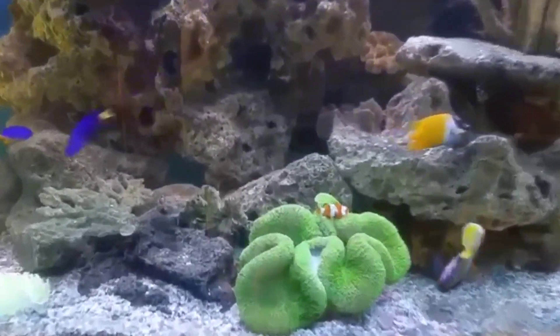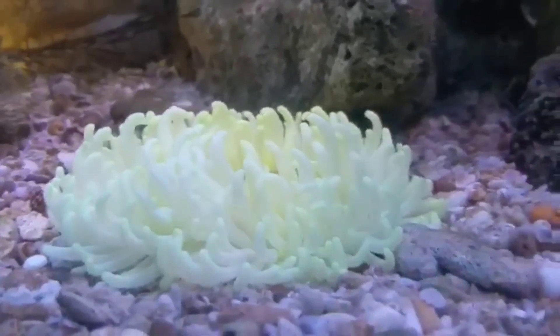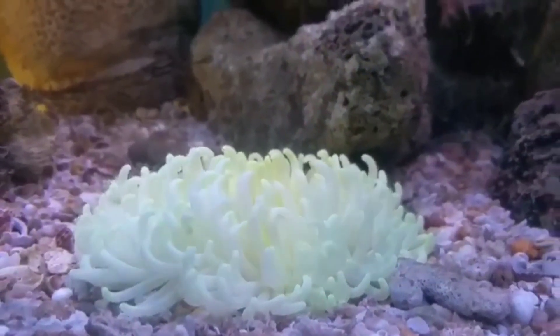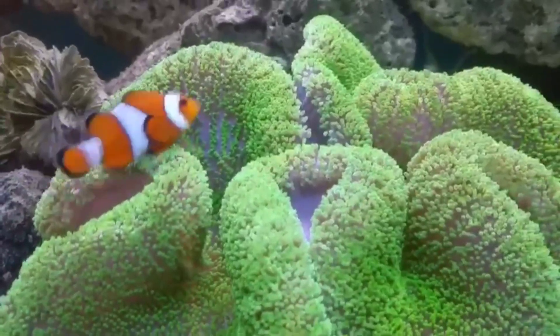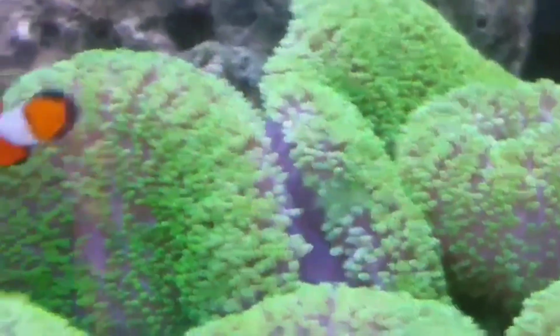I will tell you all about it in the next video — why it is important, what it eats, what its life is, and how many clownfish you can keep. All things you will know in the next video.